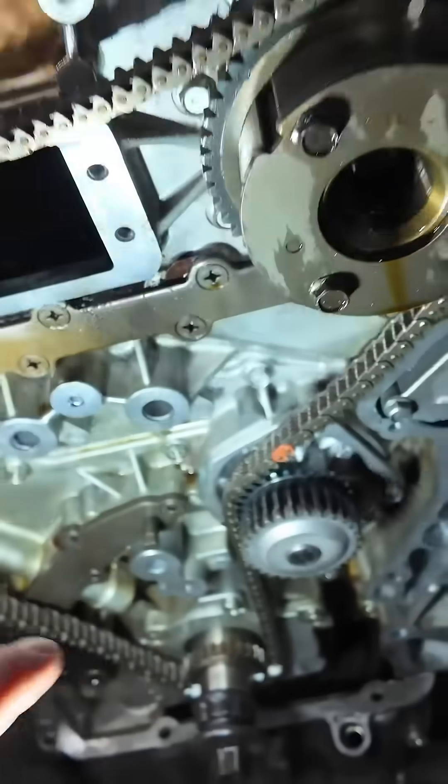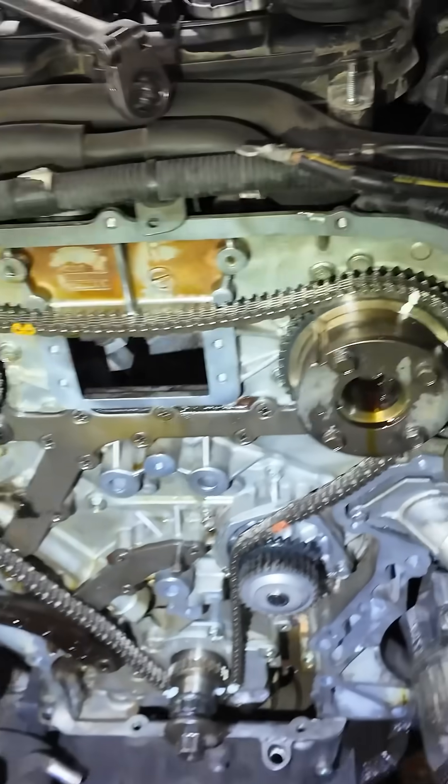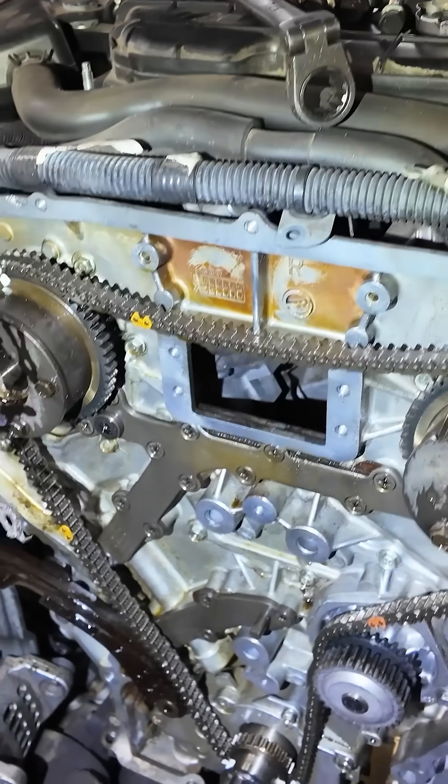I don't know who designed this car, what the engineer or designer was going through in life — maybe a divorce or something. 13 hours labor! The customer needs to pay a huge amount of money just to do the water pump.